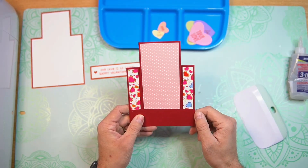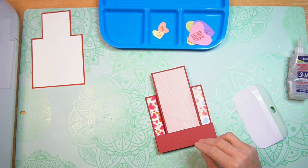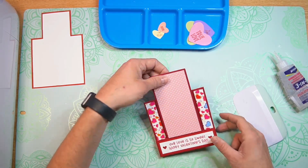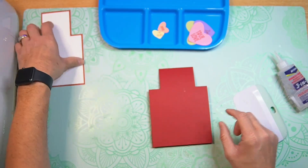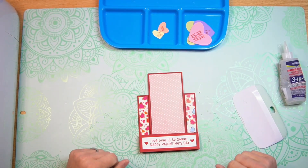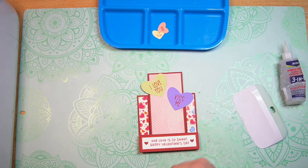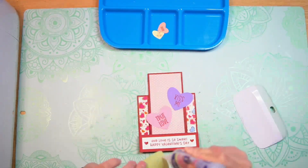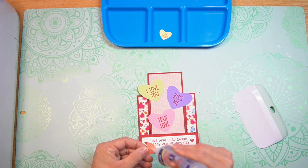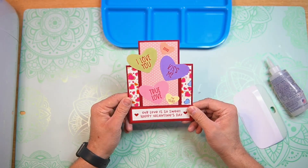So that fun candy heart paper there on the sides and that pretty pink paper there in the center. Now we're going to add our sentiment layer to the bottom of the front. Now we can flip the card over and add our messaging panel. Now we can go ahead and decorate the front. I'm just going to start with the larger candy hearts — I kind of like them to be over the edge just a little bit. And now we can place our smaller candy hearts wherever you prefer. And there is our stepper card.